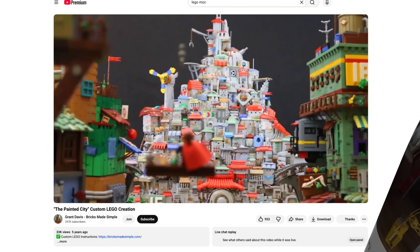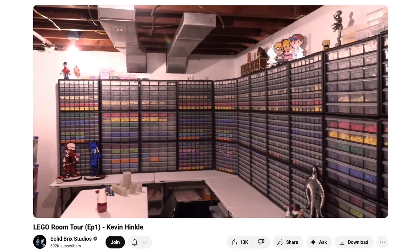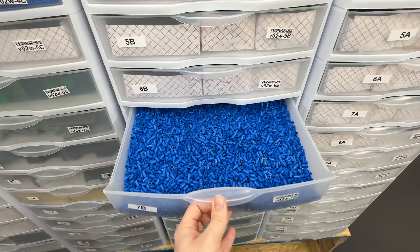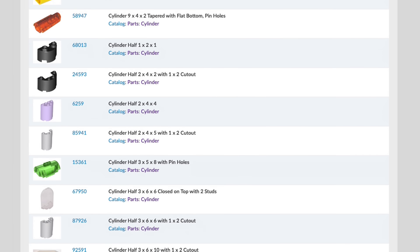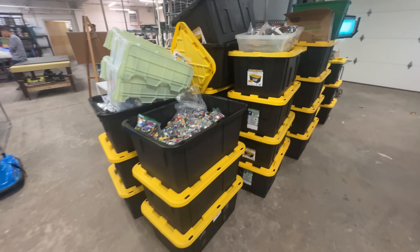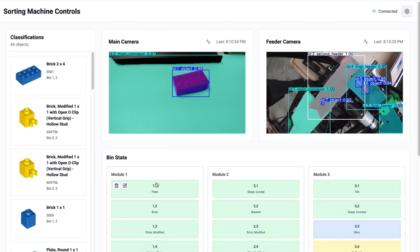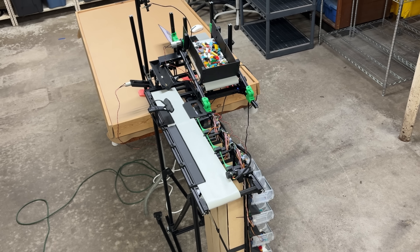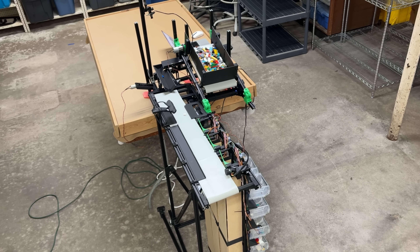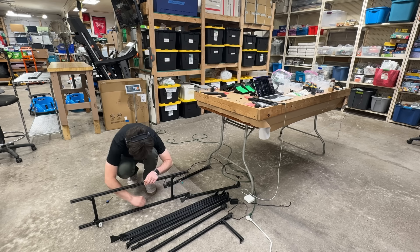Behind every incredible LEGO creation is a meticulously sorted collection of pieces — every piece the builder can imagine, instantly accessible. And for what they don't have, entire businesses have formed around sorting and supplying every piece LEGO has ever made. But here's the problem: sorting's not very fun. Around the world, millions of pounds of LEGO bulk is essentially going unused. So I want to solve this at a massive scale. This is my LEGO sorting machine — the journey to design it, and the deadline to demo it at a real brick store.